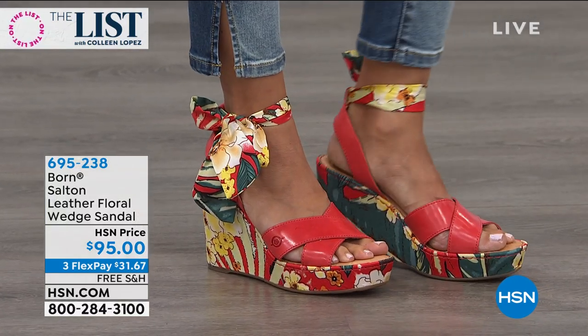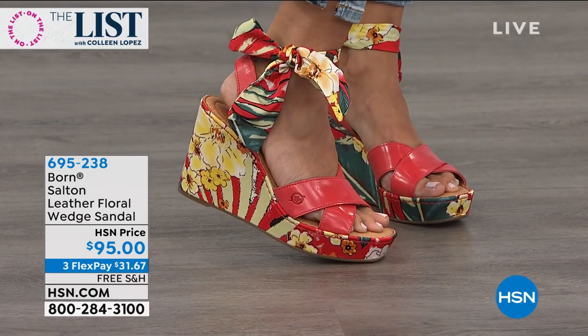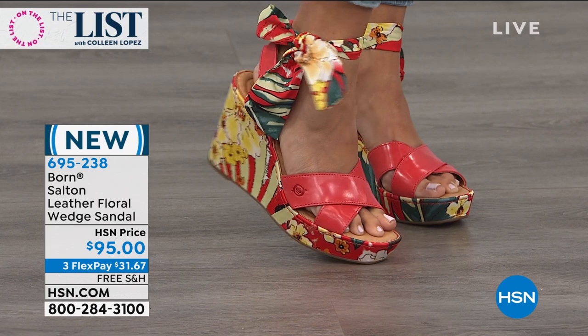Summertime Wedge, and it's all about comfort. You should know that Born is known for all of their hand-sewn shoes — Opanka Construction, the finest leathers. This is genuine, beautiful, full-grain leather right there at the front.